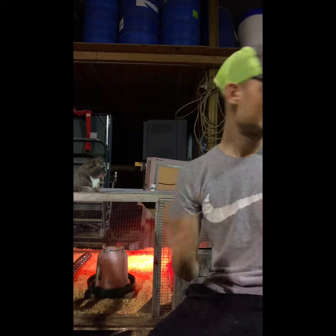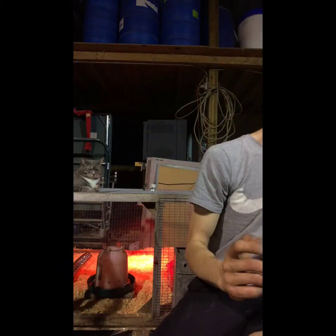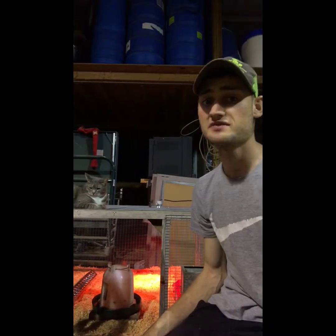For chick feed, everybody uses different things — do what works for you. I use Agri Master chick starter. It's pretty basic, any brand works. This is the Agri Master chick starter 17.